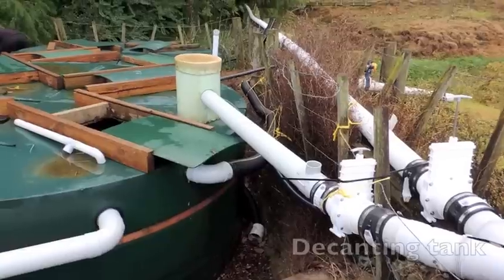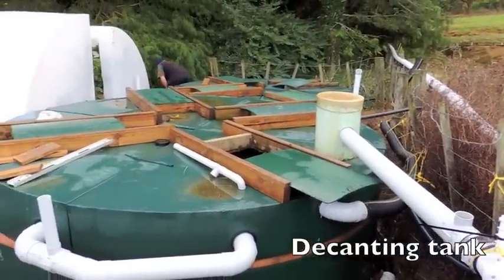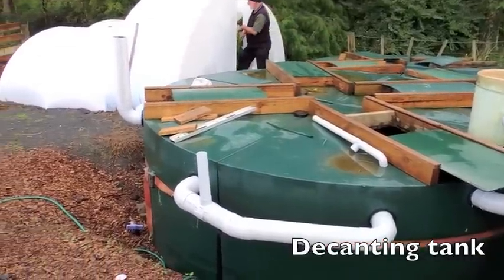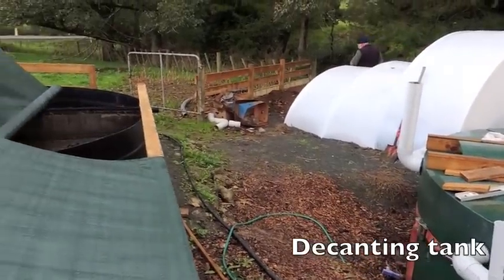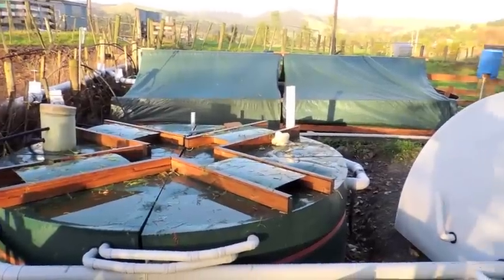The decanting tank consists of four chambers. The water is fed in at the top and extracted from the middle of the tank onto the next tank. The tanks are set up with systems so that they can be purged either at the top or the bottom, back to the solid waste digesters.